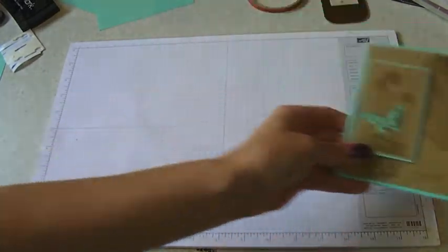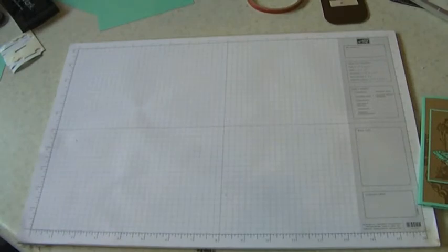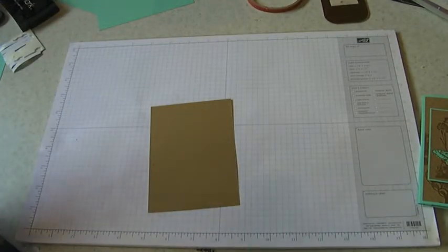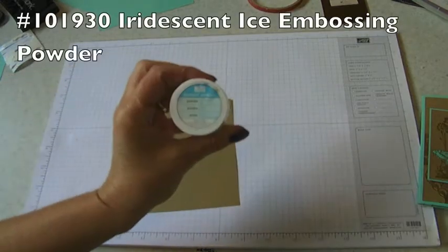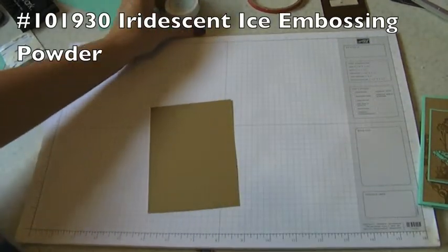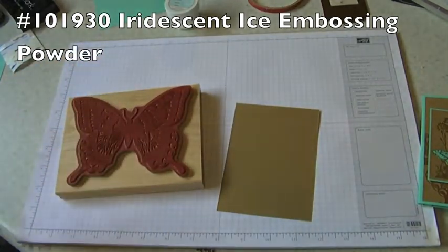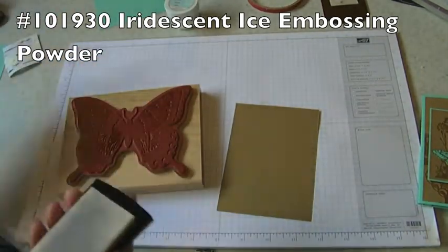The first thing I'm going to do is show you the embossing powder. This embossing powder is called Iridescent Ice - it's an embossing powder, not to be confused with Dazzling Diamond.